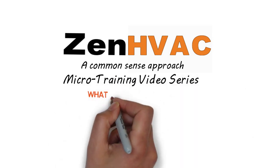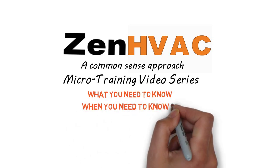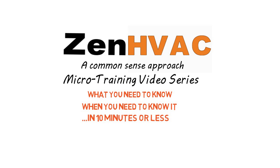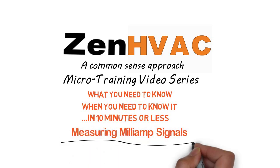Welcome to ZenHVAC Micro Training Video Series. What you need to know, when you need to know it, in 10 minutes or less. Guaranteed. This week's topic: Measuring Milliamp Signals.